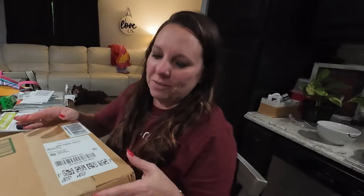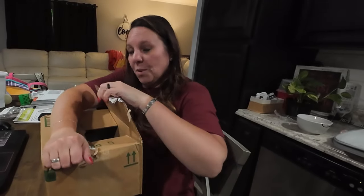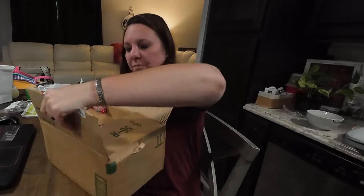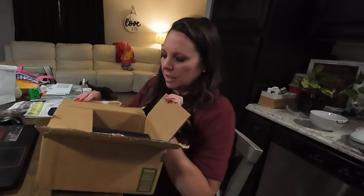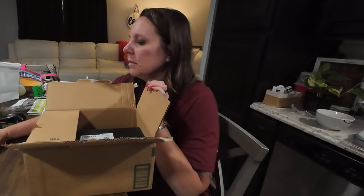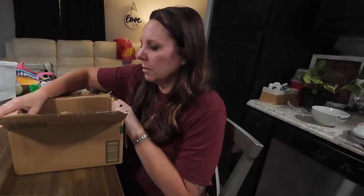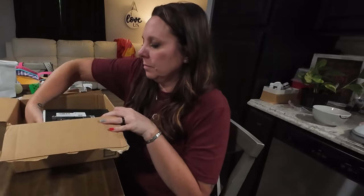Do you have scissors or something? I don't want to break a nail. Oh, I got it. A cheaper alternative is very warranted, because not everybody wants to pay what a Senna costs.